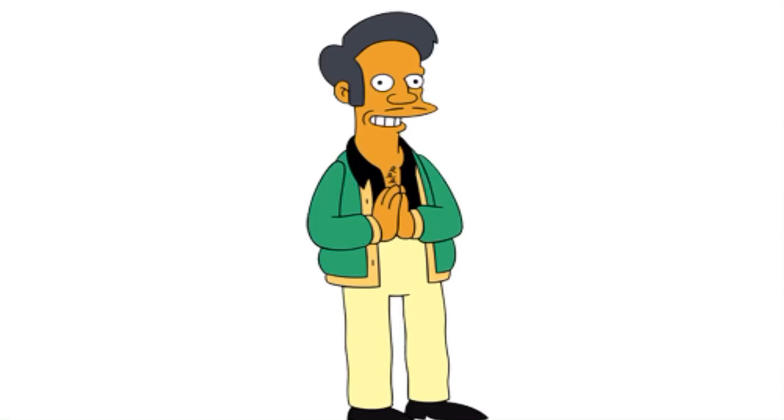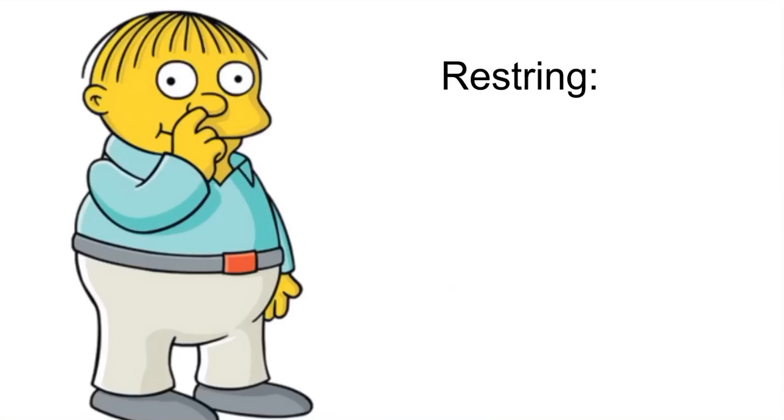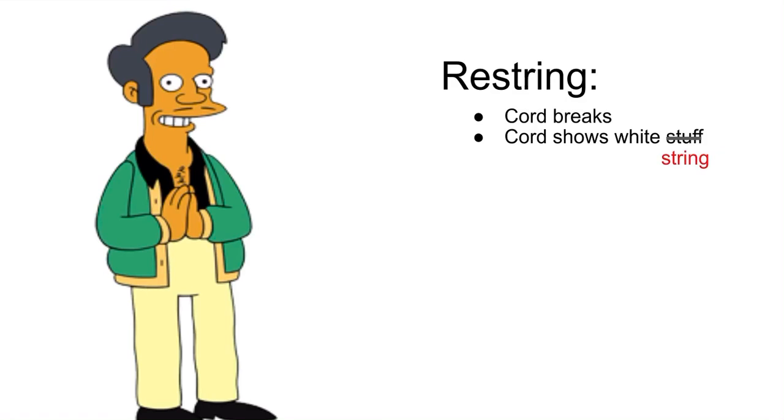How do you know when to restring? You restring when your cord breaks, or when the cord has the white stuff. If you see any of the white string, that is a very common sign for needing to restring your instrument.